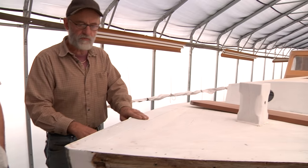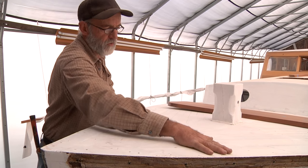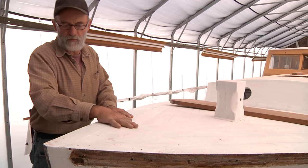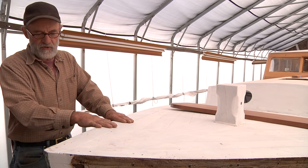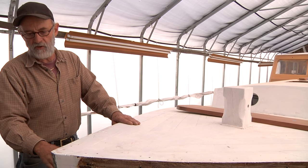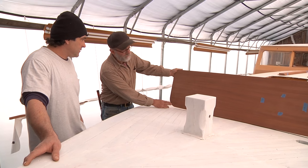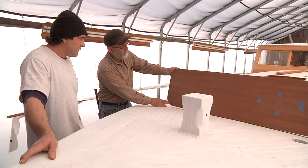This would be the original piece; this is a replacement piece. So this whole forward deck has been removed at one time and something's been done in here — whether it's a breast hook or they decided to cut the stem head off because it was rotten, we don't know. So this is going to be a new bowsprit here.